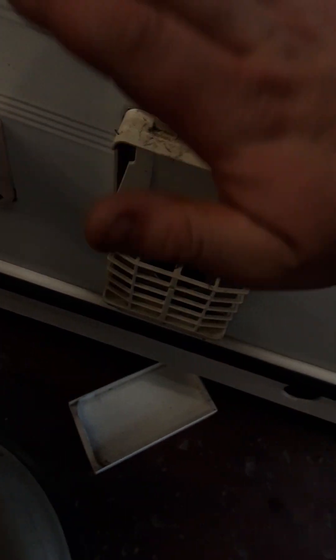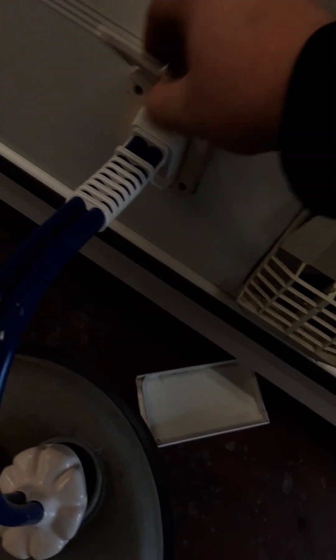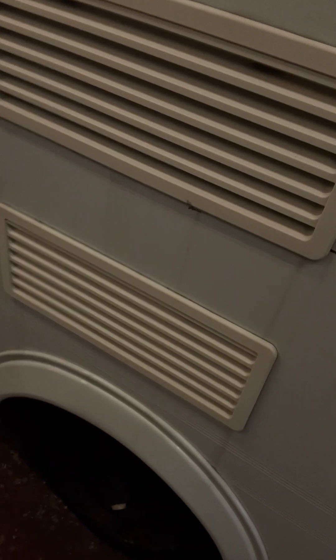On this side, we have your Truma water heater flue and your Whale water pump inlet, which goes into the bottom of the AcroRail. We then have your vents for the fridge, just for airflow.